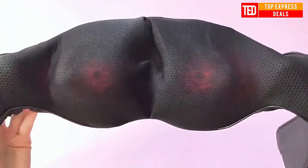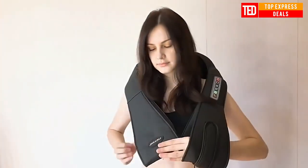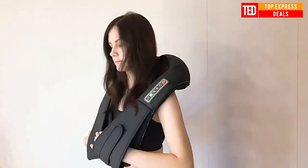Intelligent Massager with multiple massage modes to help you relax and enjoy a massage for the neck, shoulder, back, waist, and legs. Features the newest vibrating kneading massage with an upgraded massage head, increased force area, and a heat function.